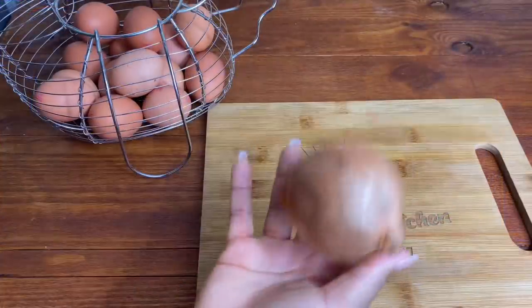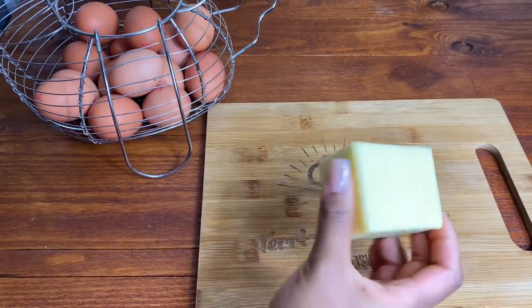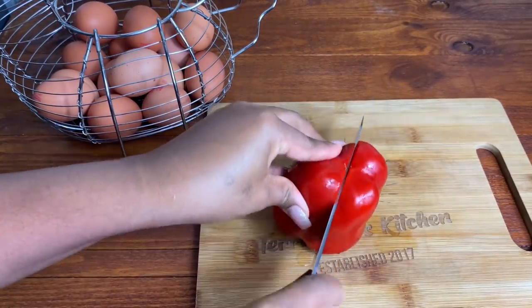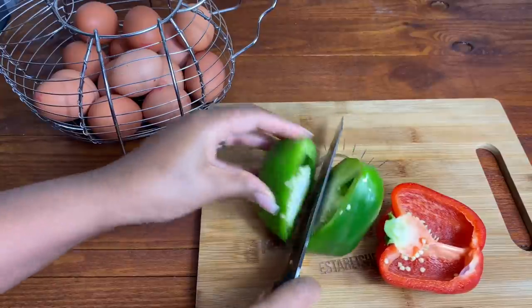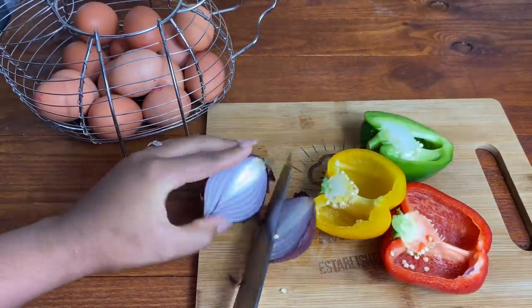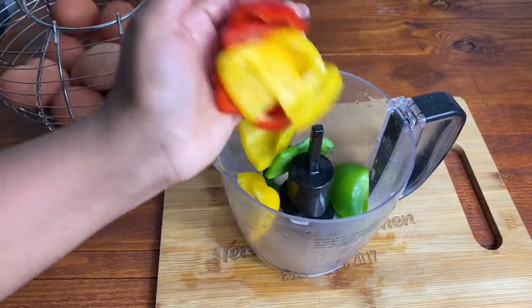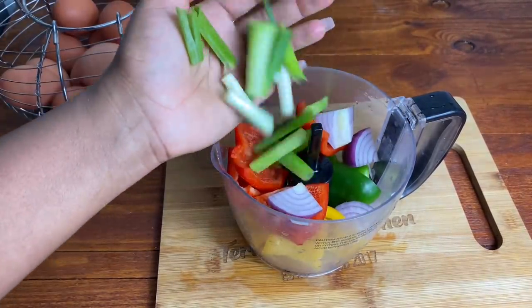Hello my darlings. So today we're making some breakfast omelette wraps and these are my ingredients. We're going to use some onions, some bell peppers, and some spring onions. You can make this your own by adding in any ingredients that you like — you can add mushrooms, you can add bacon, you can add whatever you like.